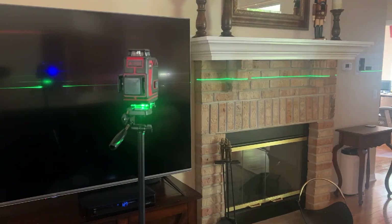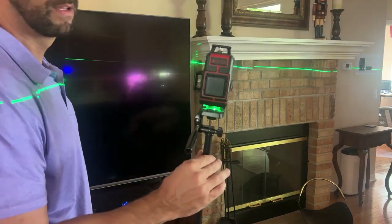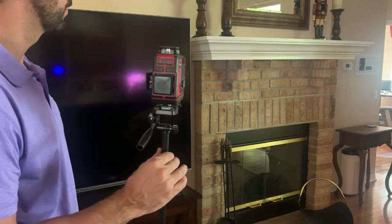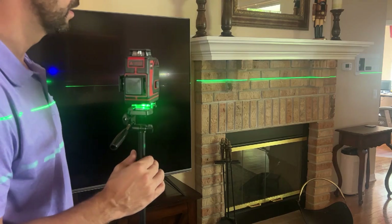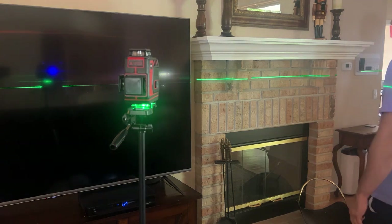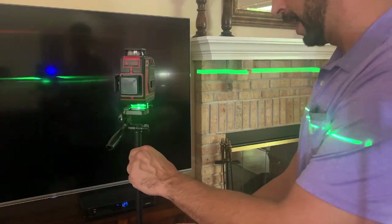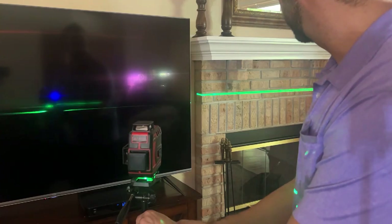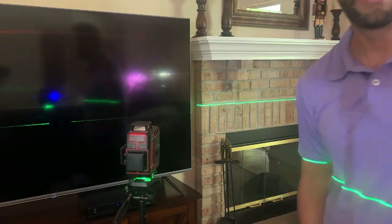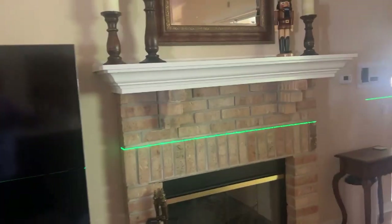I also want to show you how it tells you when you're not level. If it's not level it's going to let you know, and once it gets back to level it will balance out and your lines will be perfect again. So this is going to be perfect if you're working on putting a shelf in above the fireplace. You can adjust the height, move it up and down, get this exactly where you want it, and then use that throughout your entire room time and time again.